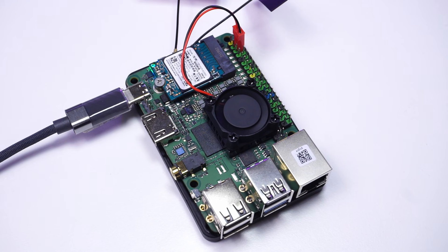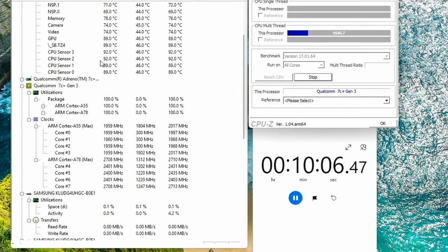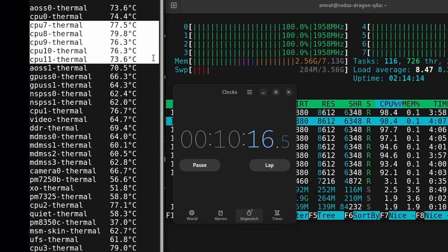With the small heatsink fan, idle temperatures on Windows were about 47°C. After 5 minutes of stress testing temperatures reached about 90°C, and after 10 minutes they went no further than 92°C with no CPU throttling. On Ambien, idle temperatures were about 43°C, and after 10 minutes of stress testing temperatures did not cross 80°C. This small heatsink fan definitely did a good job.